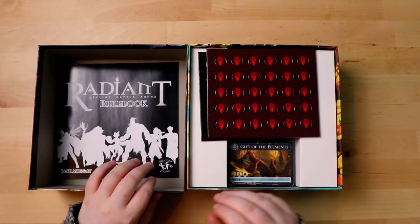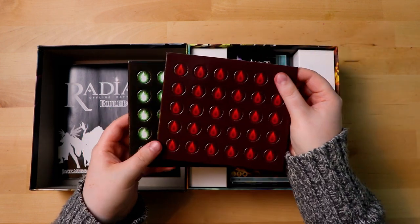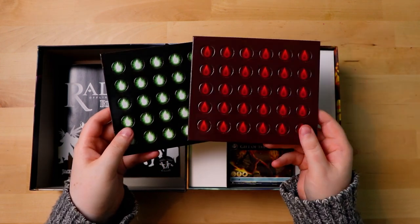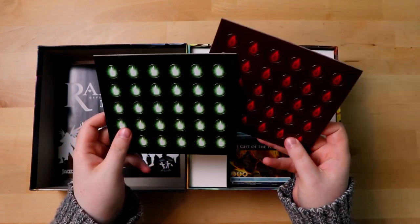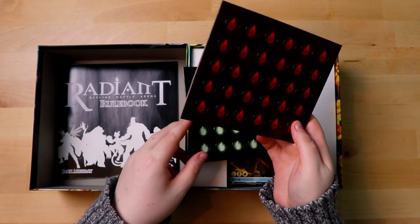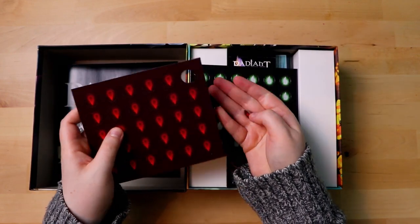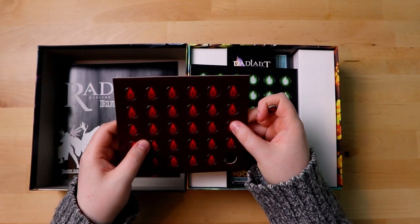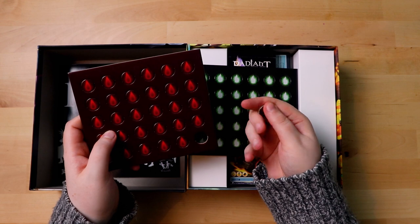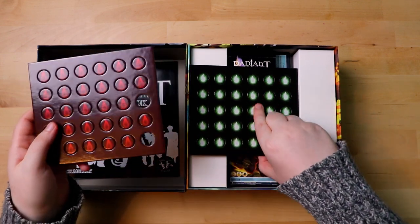It looks like we have some kind of health tokens — blood droplet tokens, actually, and some sort of energy tokens. The cardboard is quite thick. I'll pop one out and see how it goes. Yeah they're very thick and chunky pieces of cardboard — they're not cheap, they're super solid. So that's good.